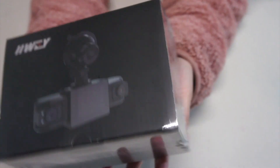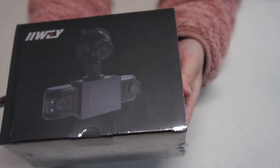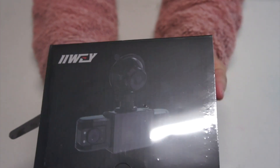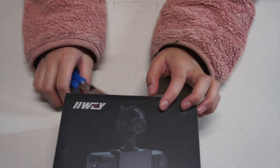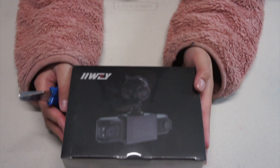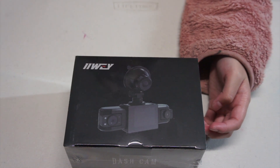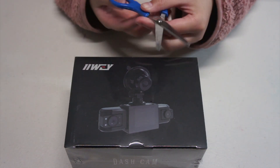This is the dash camera that promises to capture everything happening inside and outside of your vehicle. CEO1 has bought this because the current dash cam in our car has broken and it cannot record anything anymore. So I'm going to open it now.